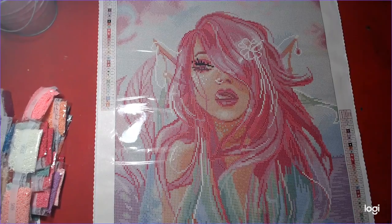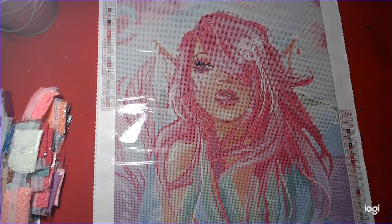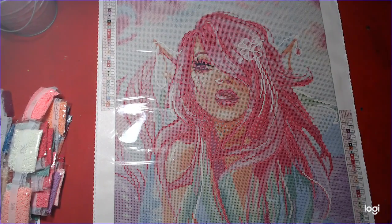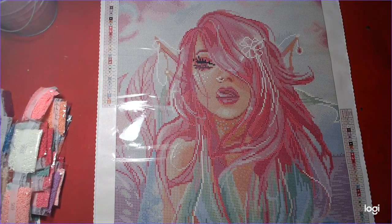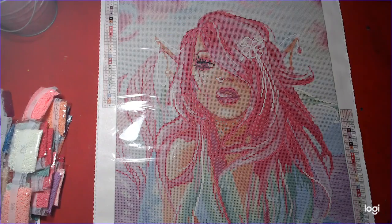We will be diamond painting this on tomorrow's stream — we're going to start her, and I'm excited. So come and join and talk to us. Come and join the chat, have some fun, and you can do your crafts along with us. Thank you, guys.